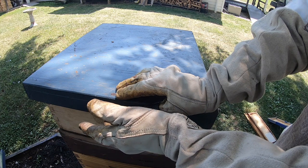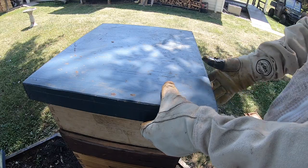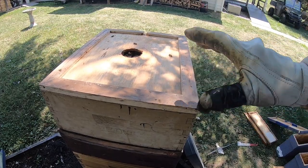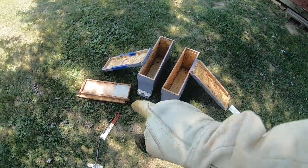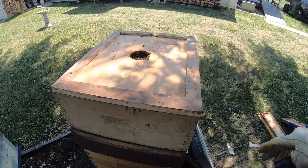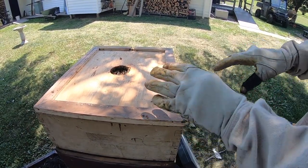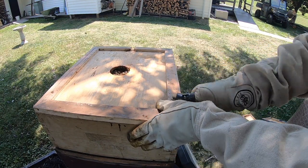I'm going to try to do a couple midsummer splits — I don't know if it's going to work, not sure. Basically I'm going to take the two frames out of here that have the queen cells on them. I'm hoping I don't need smoke, and I've got two three-frame split boxes here with replacement frames ready. I'm also going to my other apiary to steal a couple other frames to go along with them. Hopefully I can just get the actual frames out of here right now.